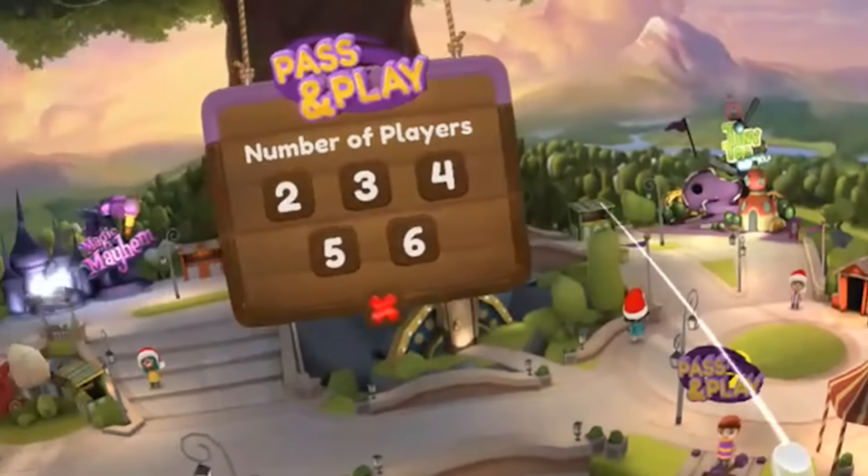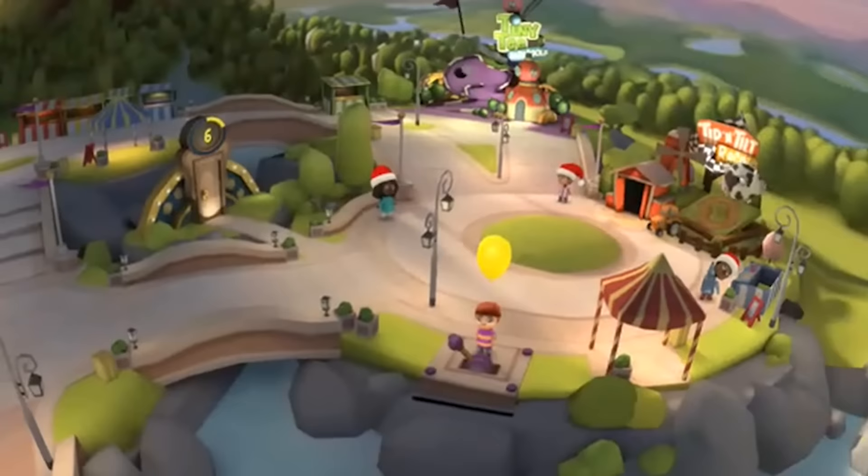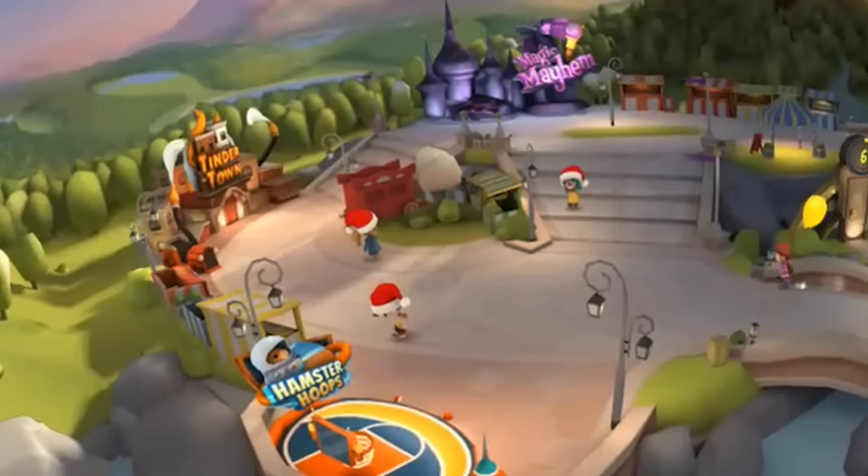This update of Wonderglade is really good because not only does it bring you another mini game, there is now multiplayer support. That's what you have just seen — it's called pass and play, and you can choose it if you want to play this game with more than one player.